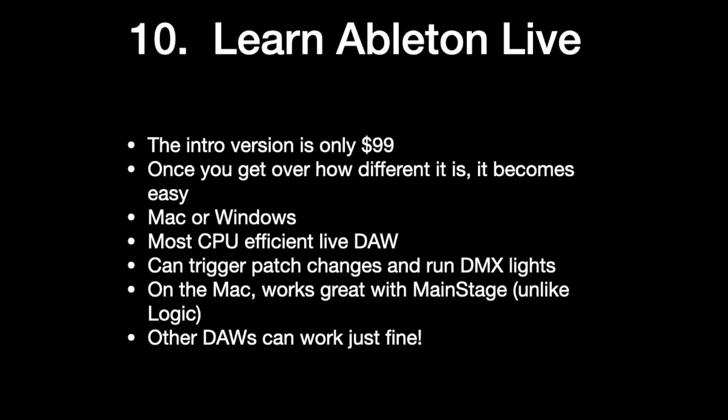Can you use other DAWs? Yes. Will they work just as well? Probably — it just depends on your computer. But Ableton Live is sort of the standard for doing live music including backing tracks. A lot of praise and worship situations use Ableton Live for a reason. It's really good at it. Super CPU efficient, rock solid, bulletproof.